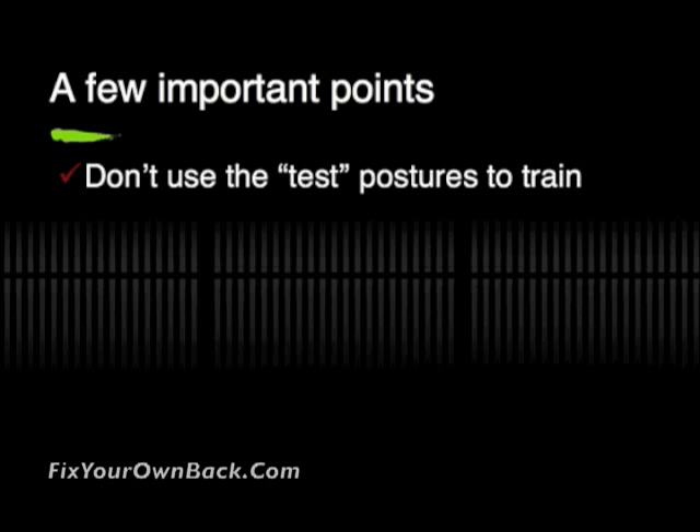A few important points here. I was drawing a distinction between the test postures that we used in the FCE and the training postures that were shown on the website at FixYourOwnBack.com, and also the advanced ones on the blog at FixYourOwnBack.com.